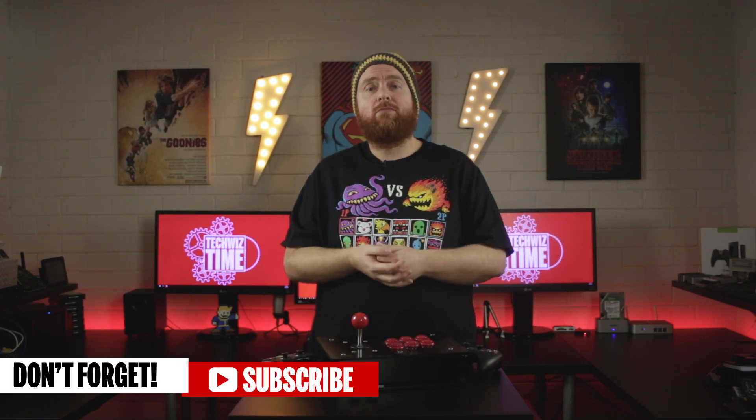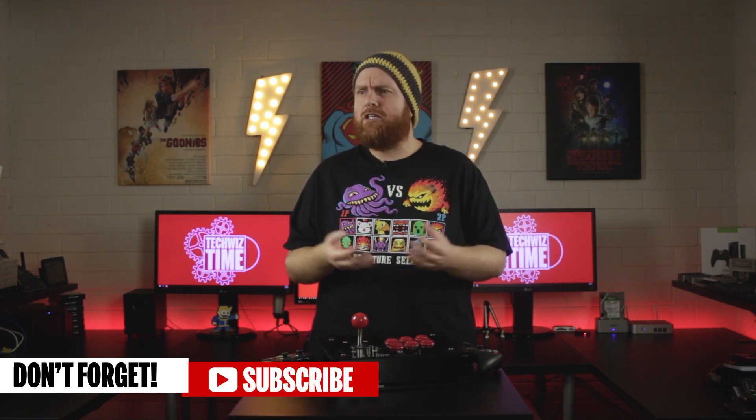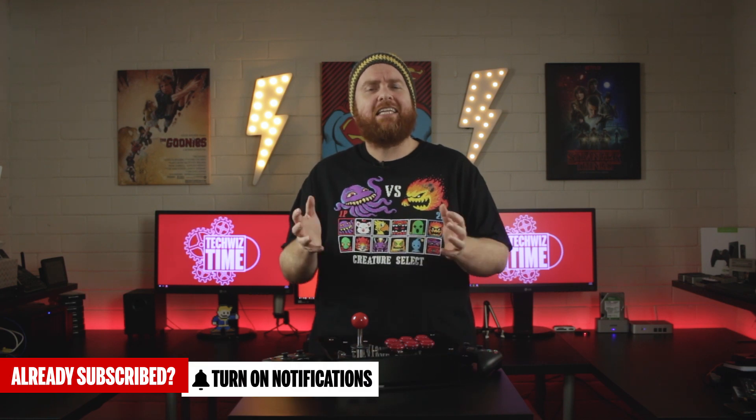Don't forget to check out the Amazon links in the description below for both of the DIY kits and some other things you might find interesting. What's your experience with arcade fighting sticks? Leave me a comment down below and let me know. Consider subscribing to TechWizTime if you love all things technology, and click the bell icon to get instant notifications of new videos. Like and share this video if you enjoyed it, and as always — Imagine, Learn, Create!